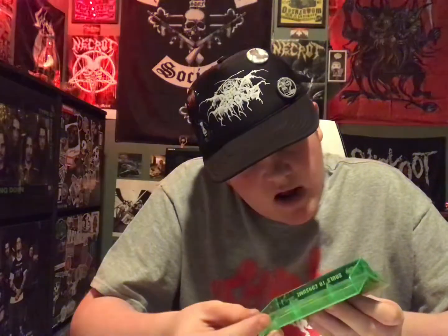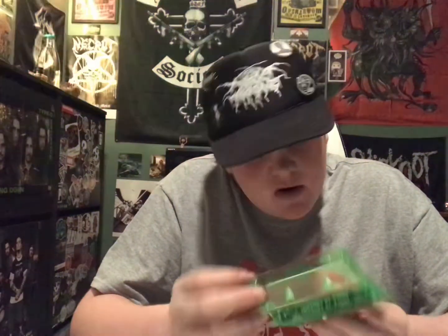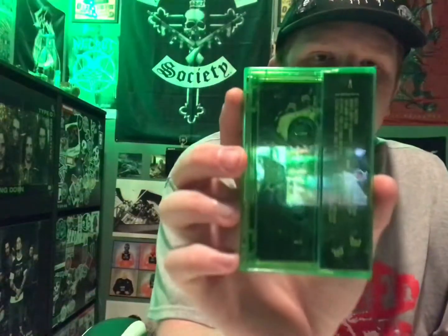It's a really good album — 10 tracks, definitely worth a good listen. There's the back, nice and green.